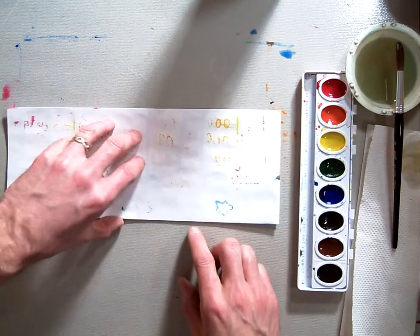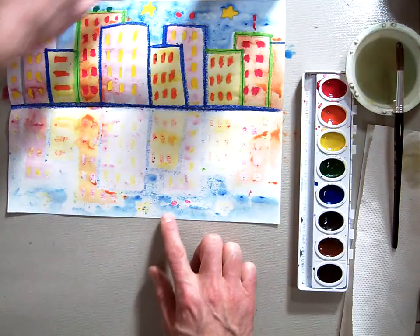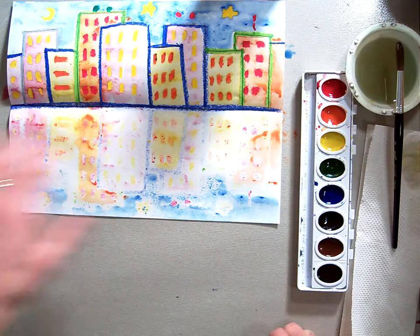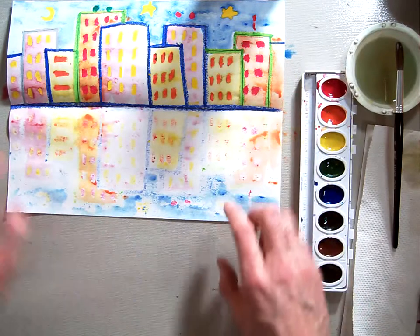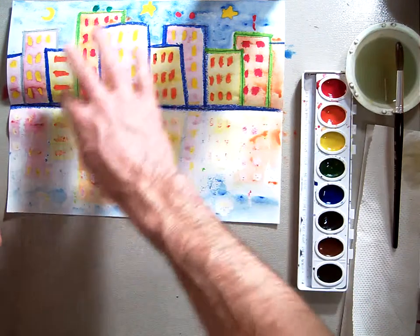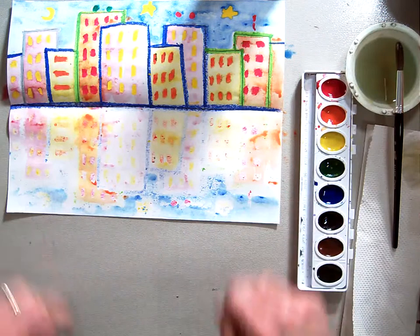That should be the end of our cityscape. Now you've got the cityscape transferred over to this side so it's a mirror image — you've got your cityscape drawn in here and your transferred image down there.